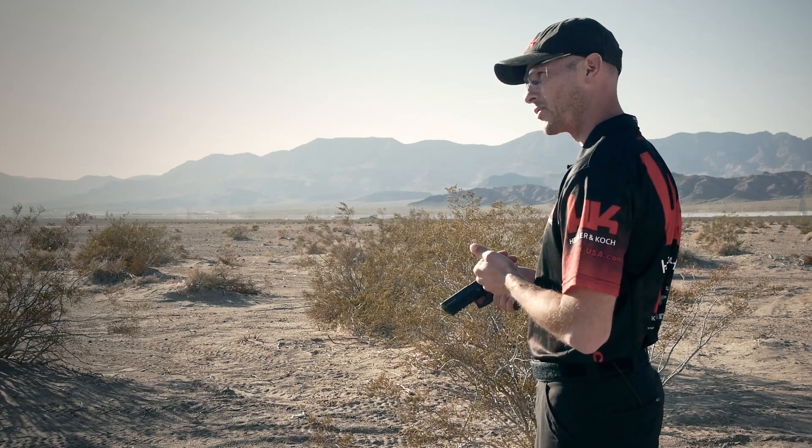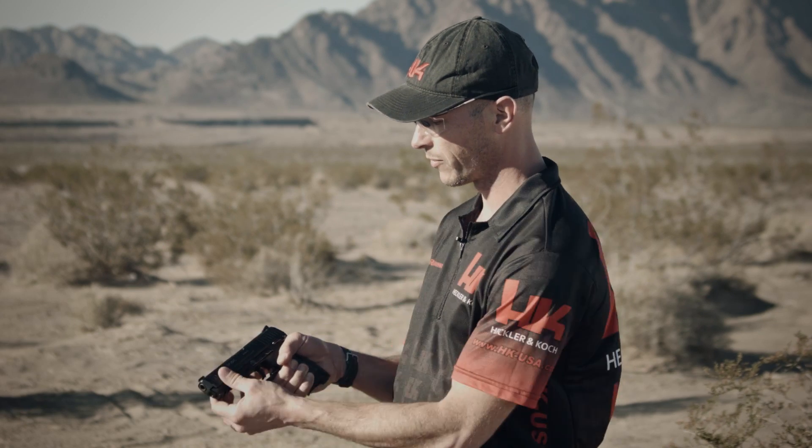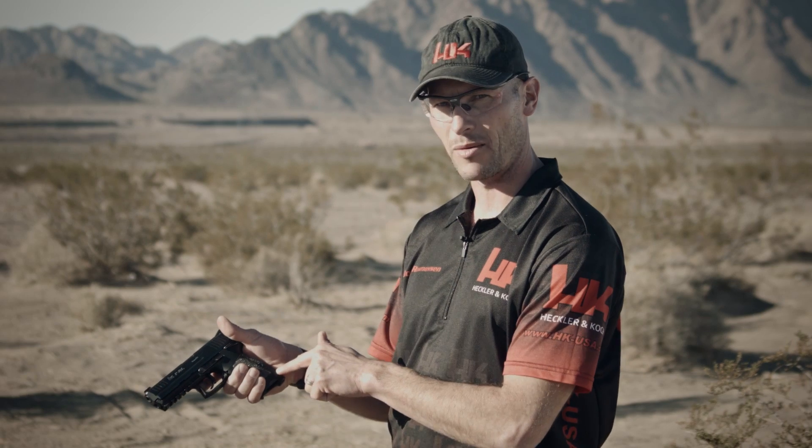Let's talk a little bit about what the LEM offers you. You're probably all familiar with a traditional double action handgun, which operates as you press the trigger — the hammer comes back compressing the mainspring back here. Well, a LEM works a little bit differently. When you initially insert a magazine and cycle the slide, it actually pre-cocks the hammer in here, compresses the hammer spring and pre-cocks it.